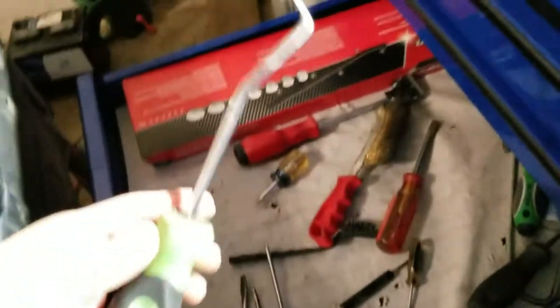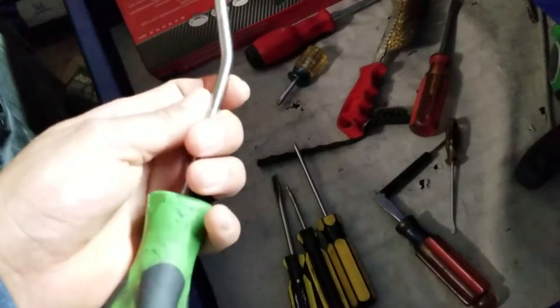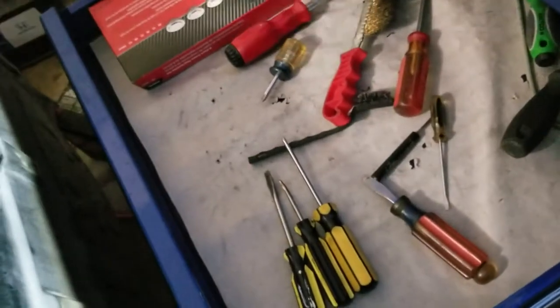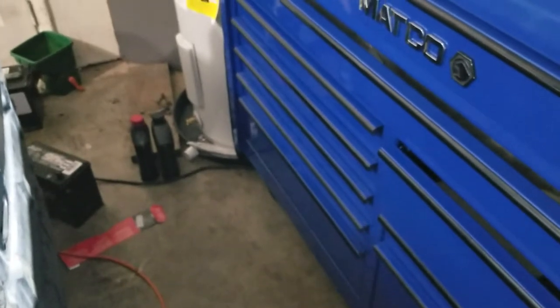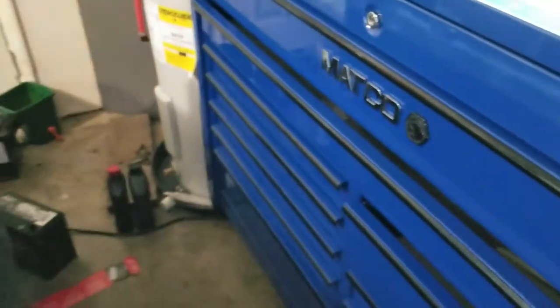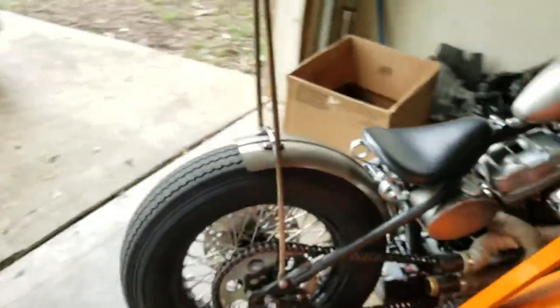I forgot to show you — this is the hook tool I was talking about. There are ones that are smaller with a more pointy end which work even better, but this is the only one I have right now. You can find these at a hardware store, Harbor Freight, or tool trucks like Snap-on and Matco. I originally bought this one to remove a radiator hose, and I love that tool. Alright guys, I hope I helped with your questions — see you on the next video, peace!